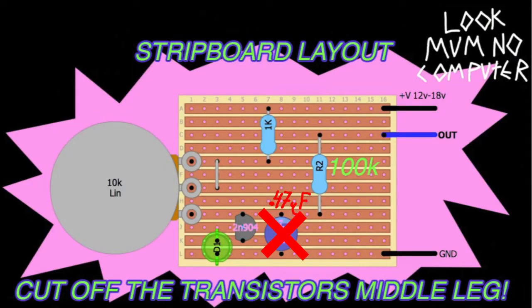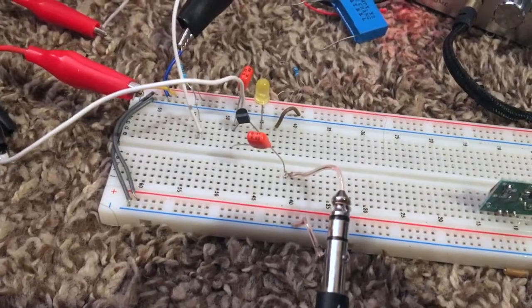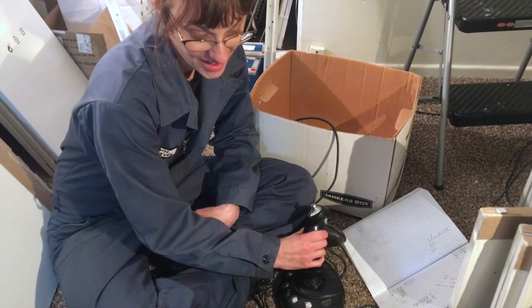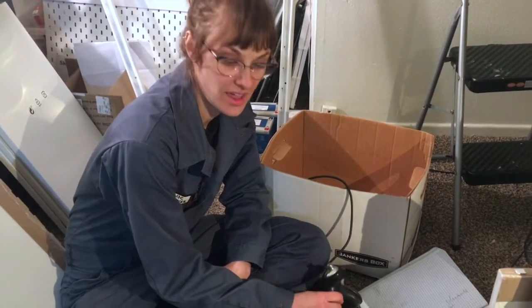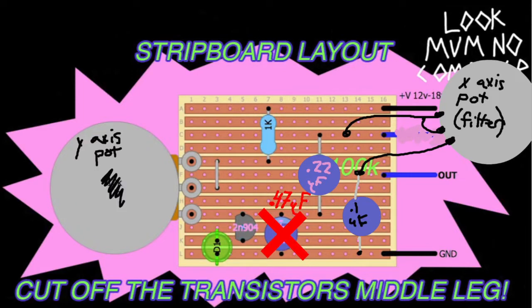We changed some of the resistors — in fact we turned one of the resistors at the end into a capacitor instead, for science reasons that Ethan explained and I didn't understand. It's still horrible at the end but I think that's just the way it's got to be. Now the other potentiometer inside the joystick has something to do, so we added in this little filter from Look Mom No Computer. The final circuit ended up looking something like this.